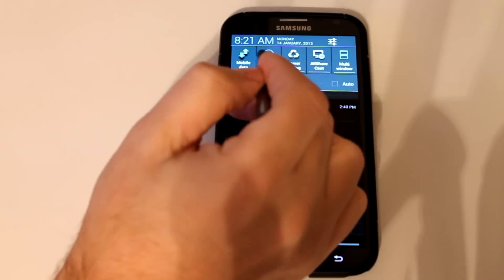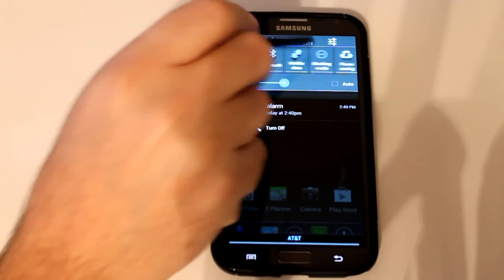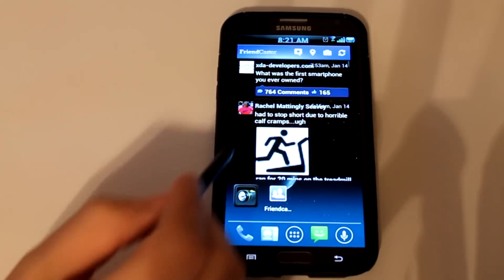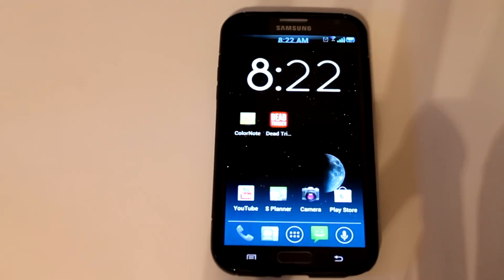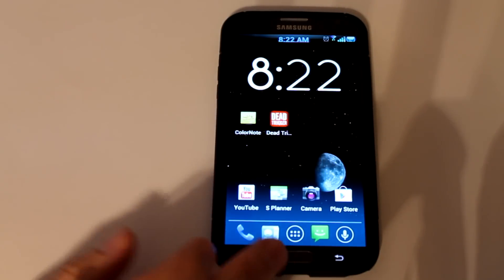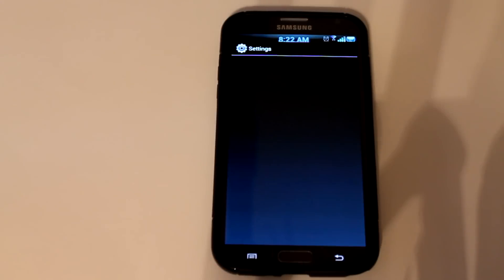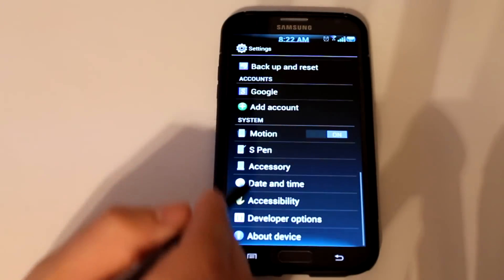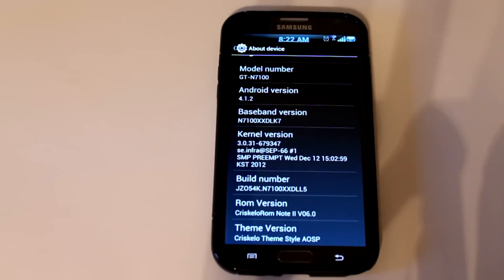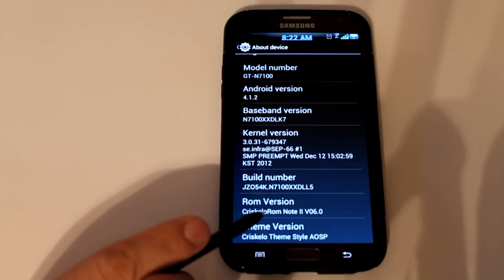And you have multiple toggles. I've been using this for about a week and a half now, so I've got it completely the way that I want it. Yours is not going to look exactly the same when you first put it on your device. But performance will be just outstanding, guys. This is going to be a great daily driver for you if you're looking for a solid ROM to use every day — reliable and stable. Down at the bottom you can see the Creskalo theme. This is 4.1.2, version 0.6.